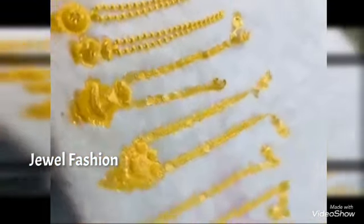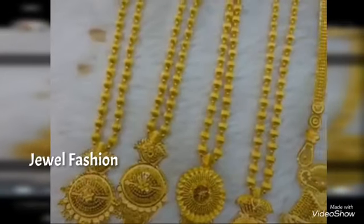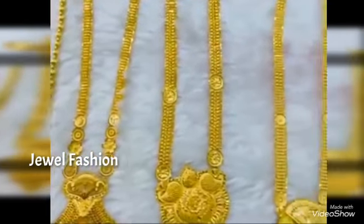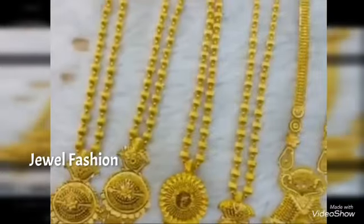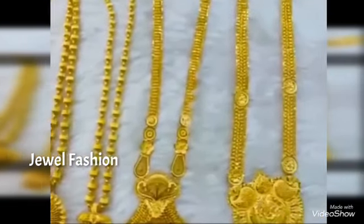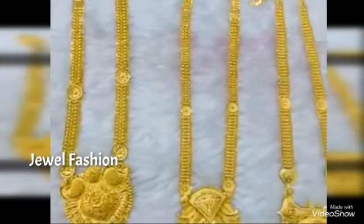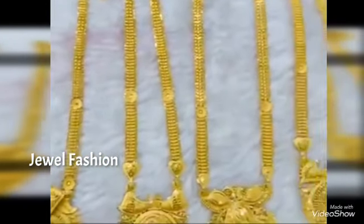All the harems in this video are in a weight range of less than or around 50 grams. Everything is ranging within 50 grams, and you can see a beautiful collection in pure 22 carat gold style with very beautiful, grand, and big pendants. Every pendant is different from one long harem to another.